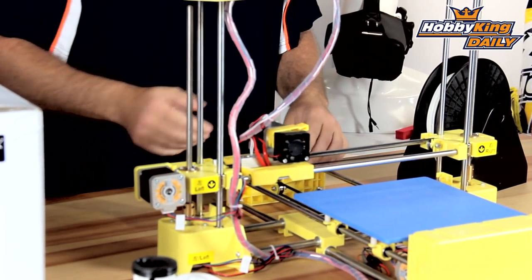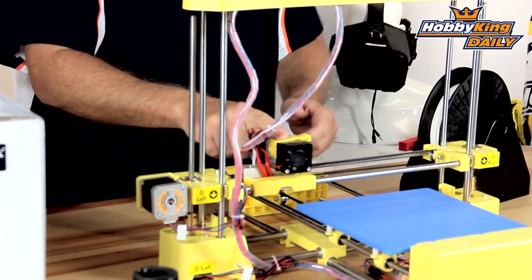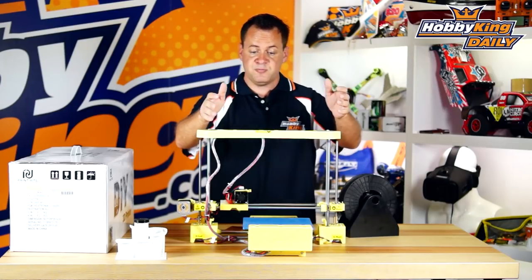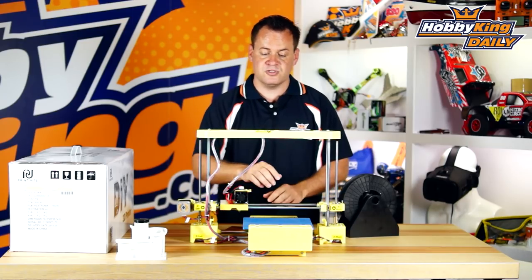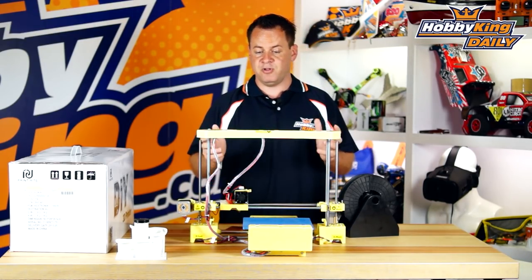The extruder head has a cooling fan on it. The print filament comes right up through the top and down into the extruder with a quick release, so you can quickly change your filament. So that's pretty much it: quad rails, dual Z's, rolled lead screws, 200 millimeter bed, RAMPS-style configuration — plug and play.